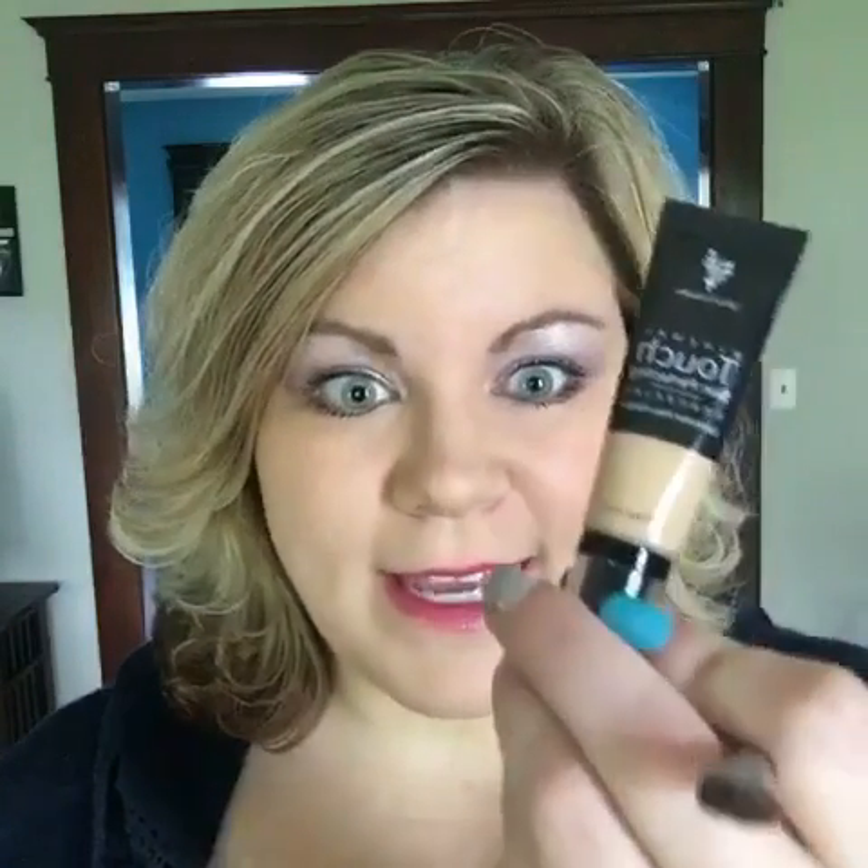Hello! Katie here. Today I want to talk to you guys about best practices for applying concealer. This is something new that I've kind of gotten into. I've been using concealer my whole life, but these tips and tricks have really helped bring my makeup game up a little bit and make a lot more of my features stand out and hide a lot more as well.